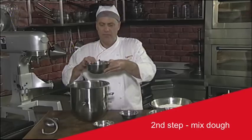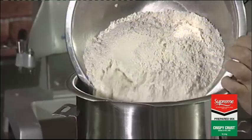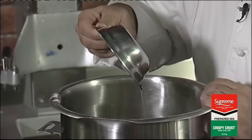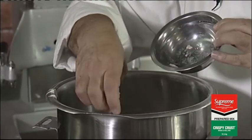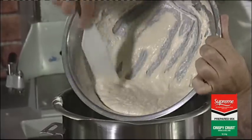You take your water and add it to the mixing bowl, then add the Crispy Crust prepared mix. We're going to add olive oil, yeast, and finally we're going to add our biga that has been fermenting overnight in the bakery.